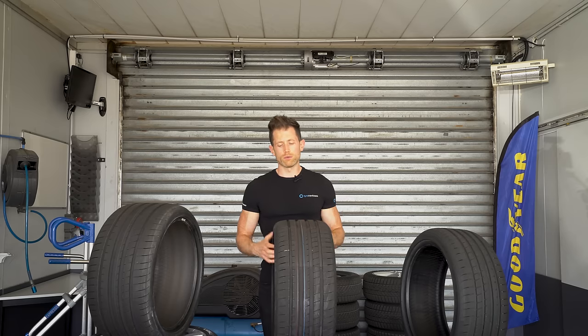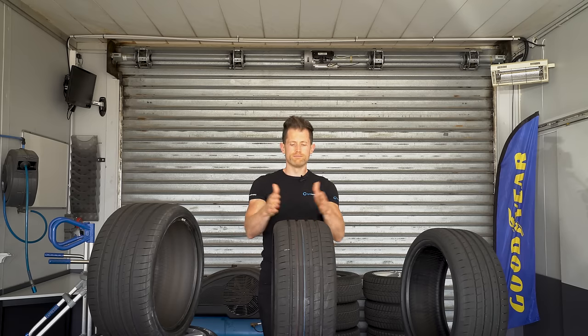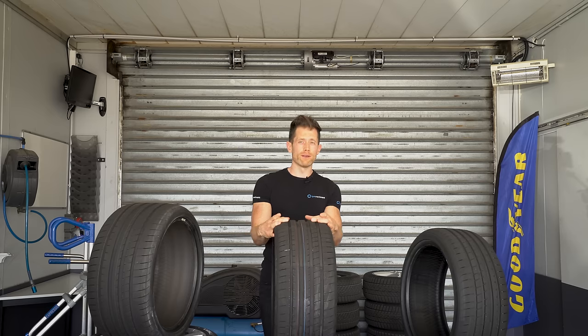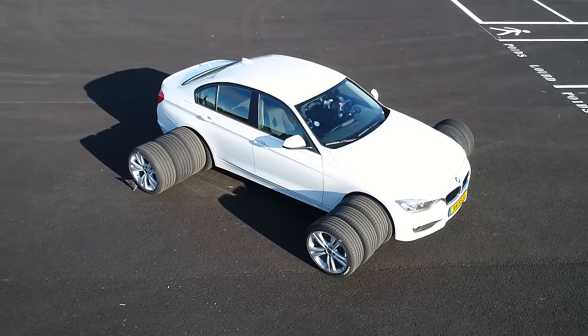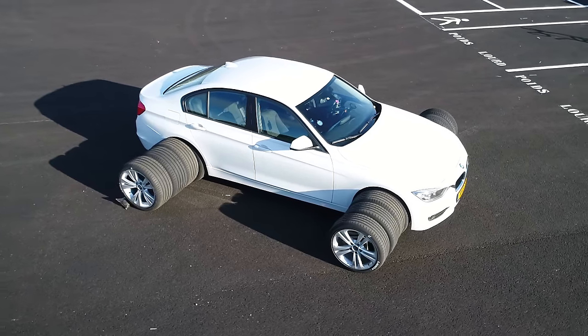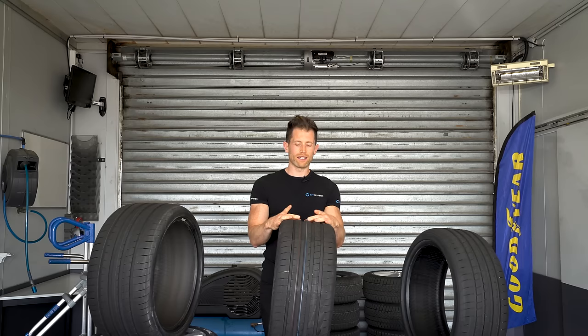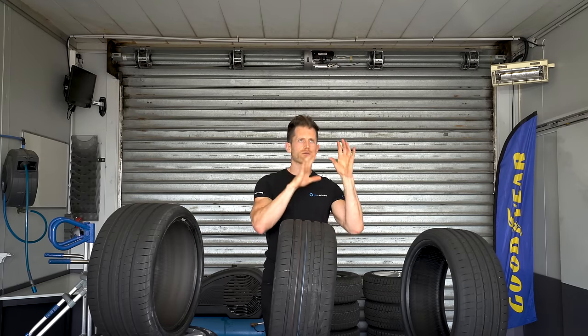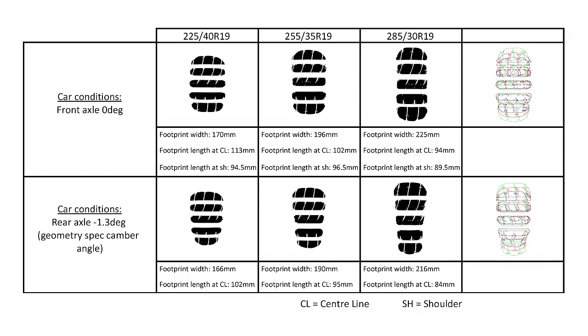The astute among you will be saying: well, you're putting a wider tyre on — more width equals more contact area, so we're going to get more grip. As with tyres, nothing is really that simple. While we are widening the contact area, we're actually making it shorter. So the wider the tyre gets, the shorter it is — and I should be overlaying some lovely pictures of exactly this.